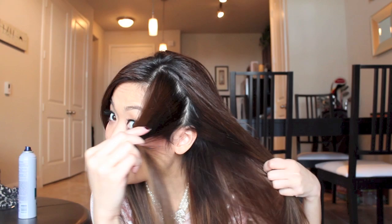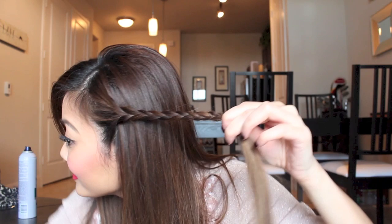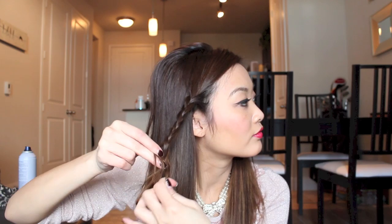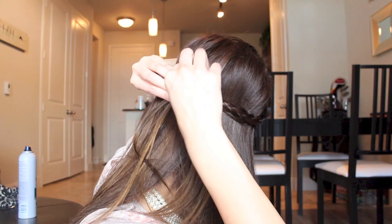I grab the front section of my hair and then just start braiding it. Once I get that done, grab some bobby pins — two of them probably — pull it to the back right here and pin it in. Make sure it's secure back there. And that is one side. Then the other side, I just do the same thing — go to the back of my hair and secure it criss-cross on top of the other braid I made.